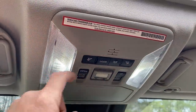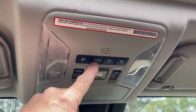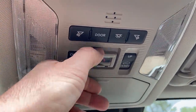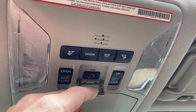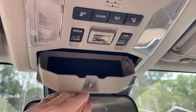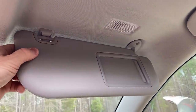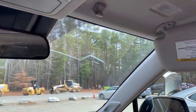The moonroof function right here — you can either vent it, or you can open the whole thing. You can open it partially or all the way, however you want it. The LED interior light upgrade — your lights are going to come on when you open up the door. This is safety connect — you have to actually open the lid. Don't push it unless you really need it because the personnel will come on. It's not an auto-dimming rear view mirror and it does not have garage door openers.